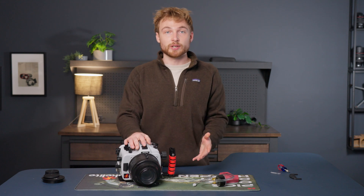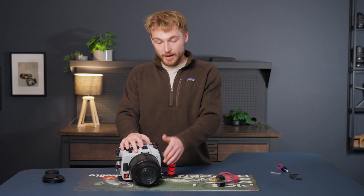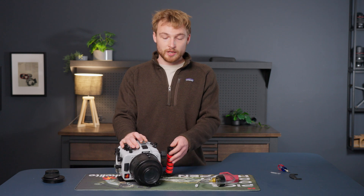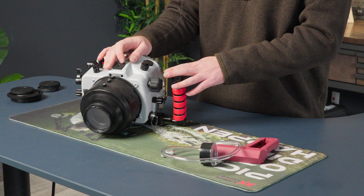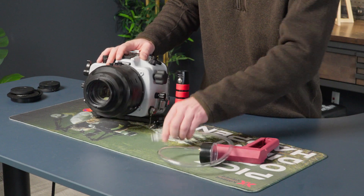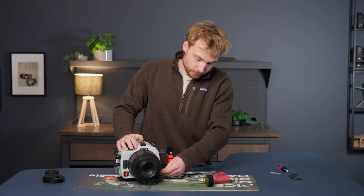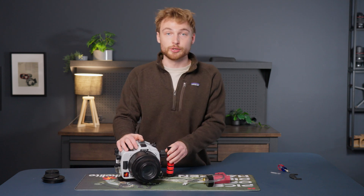I typically do this the night before a dive and leave it under a vacuum all night. In the morning, I'll put the barb back in the valve and check to make sure that the needle didn't drop. If you don't have all night, 10 to 20 minutes before the dive is fine, but I like to do it the night before so I have as much time to check for any potential leaks. To check, just remove the cap again, place the barb inside the valve, and make sure your needle has not dropped. Remove the barb, replace the cap, and you're good to go diving.